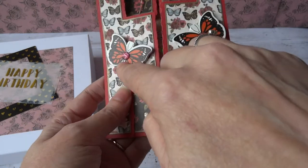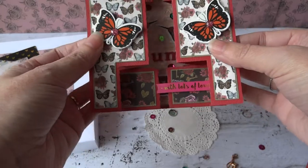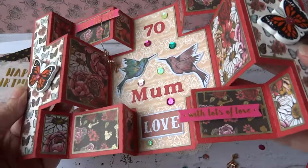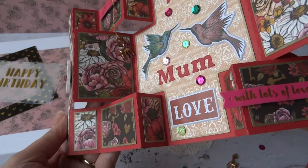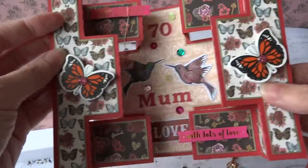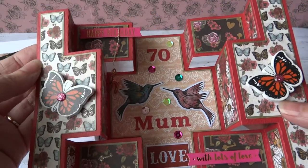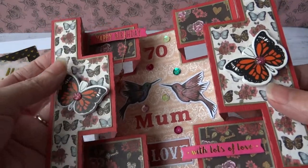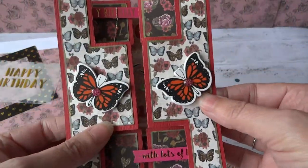I've added some of the glitter enamel dots which are also in this collection and I've made a double tri-fold card. The panels have all been cut from various papers in the Folkland paper pad. I edged them with a gold marker pen — I think that might be a Simply Creative one, but there's a Dovecraft one as well and they're both metallic gold — and it just adds a finish without me having to matte and layer and create extra bulk inside.